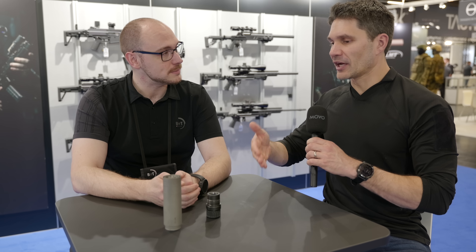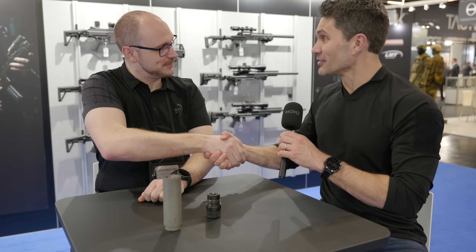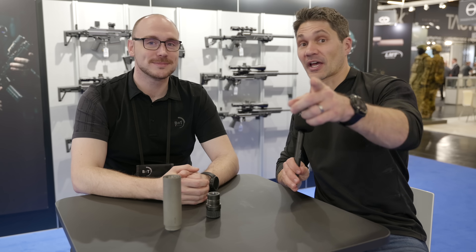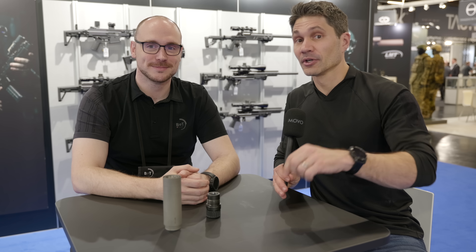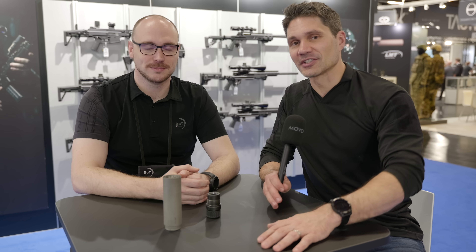Well, Sebastian, I know you guys have to get this thing off the table and back to one of these meeting rooms. I really appreciate you taking the time to speak with me. Guys, I appreciate you taking the time to check out our footage here from EnforceTAC and IWA. Make sure you subscribe to TFB TV. Stay tuned.